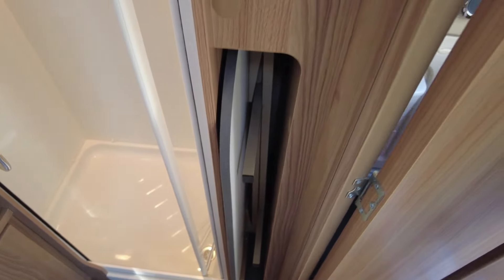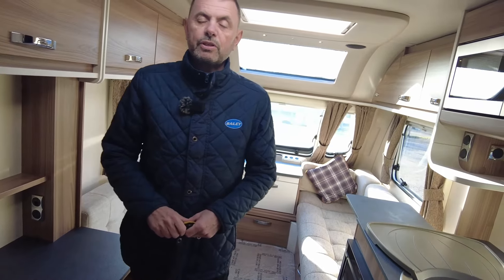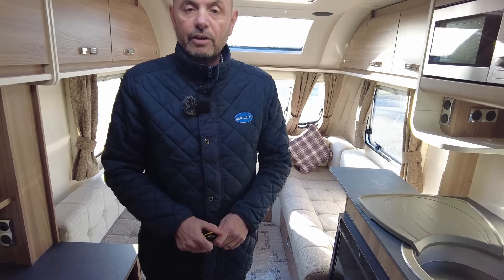You've also got a freestanding storage table which can be used inside or outside for picnics. All in all, this is a 2022-plate caravan, nice and lightweight, in lovely condition, here at our showground. My name is Richard — if you want any more information, give me a shout and I'll do my best to look after you.